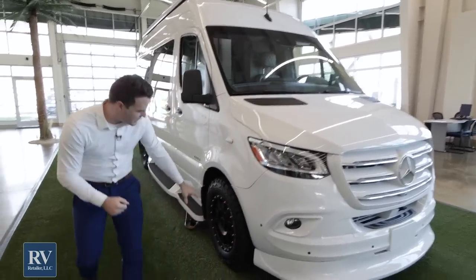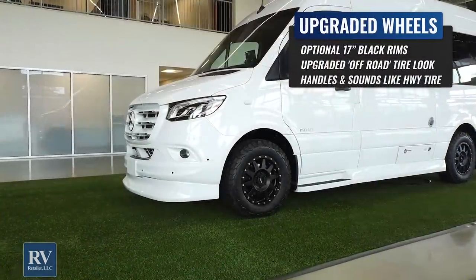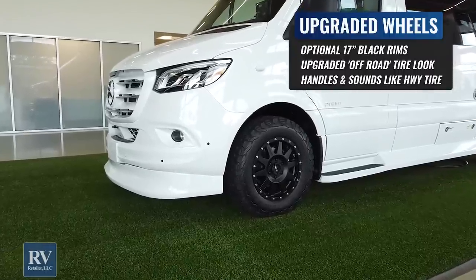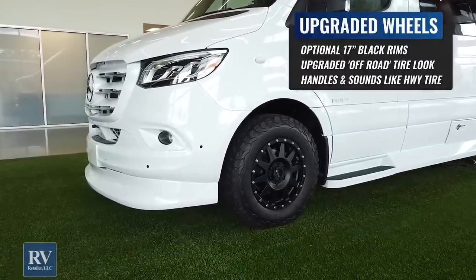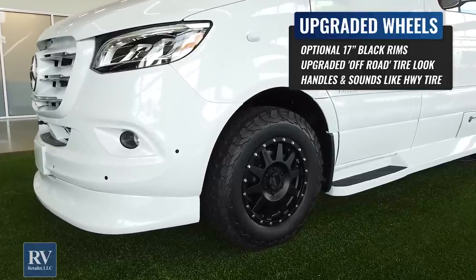The next thing I want to show you is right down here — this has upgraded 17-inch all-terrain wheels with amazing black rims. It just looks incredible. You're going to be able to go off-road, go to those national parks and those amazing places that you want to see.